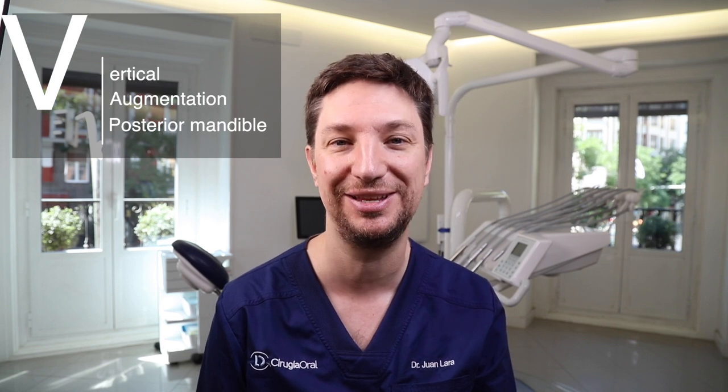Hello guys, today we're going to see vertical orientation in the most difficult site in all the mouth: the posterior mandible. Let's go with it.